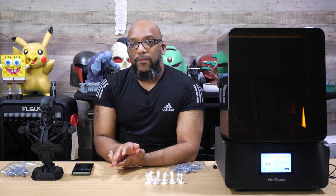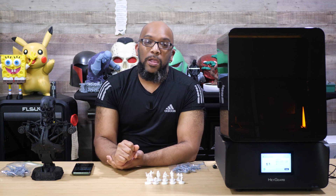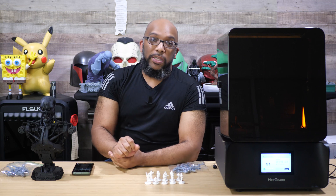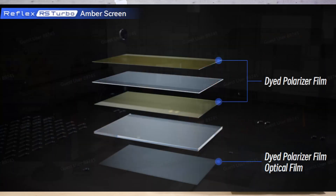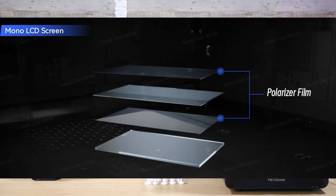Instead of having a mono screen — which is what the UltraCraft Reflex RS has — the Turbo now has an amber screen. I'm not an engineer, but I'll put a photo up on screen so you can see the difference in how Haygears constructed the screen and the amberness they added to it.